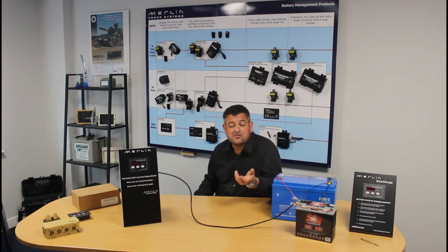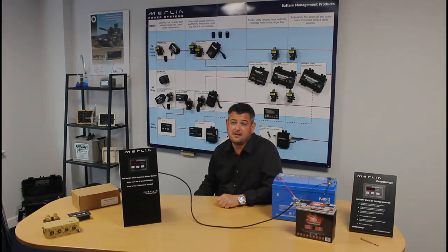So that's it — super simple to install, super simple to use, and super accurate. No shunts, no complex wiring, no temperature sensor, and even your granny can understand it.